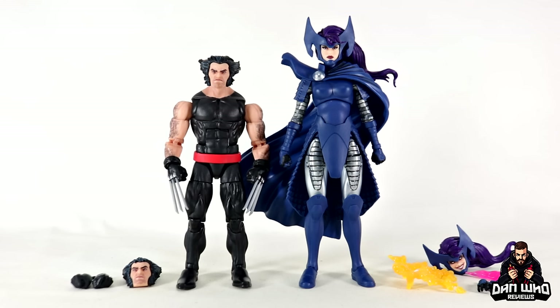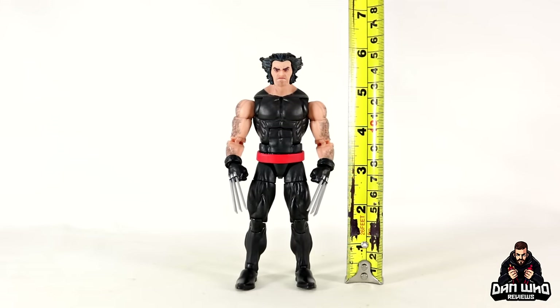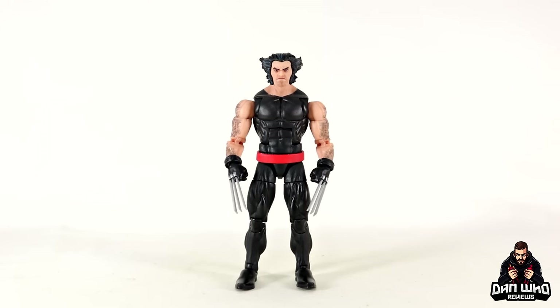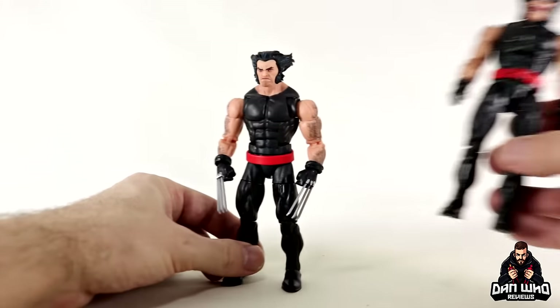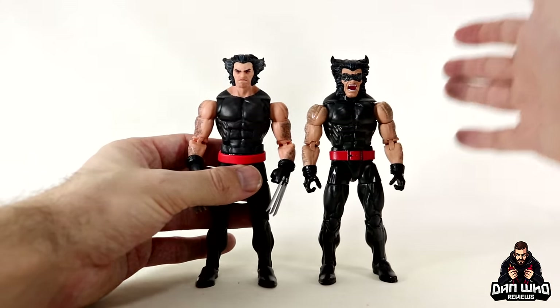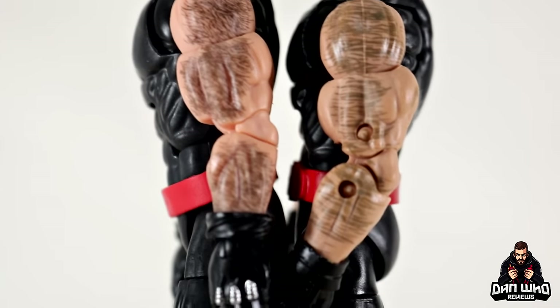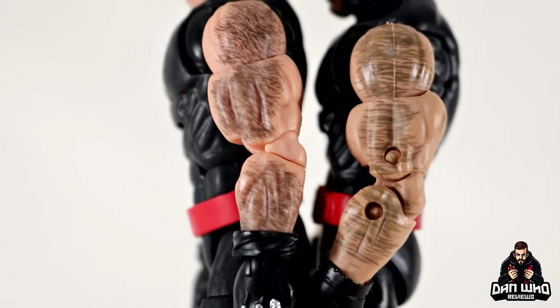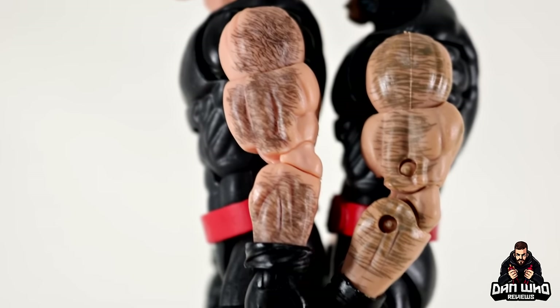Focusing on Wolverine, as you'd expect he is smaller than your average legend at under six inches in height, which is accurate. This figure is more upgraded than I initially thought in comparison to the previous release — it actually has upgraded pinless arms and legs. Bringing in the previous version, the outfits are exactly the same but there are differences. Apart from the obvious — one is pinless and one is not — there are aesthetic differences too. The skin tone is lighter on the new one and the application of the hairy arms looks more natural.